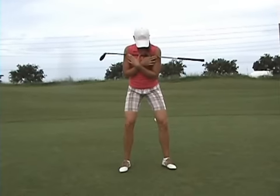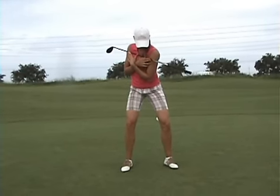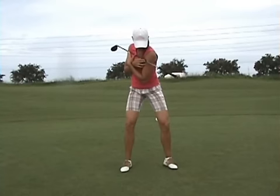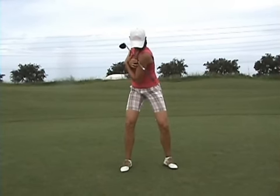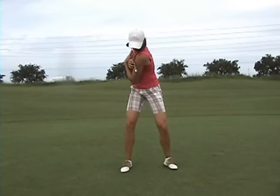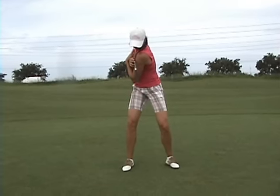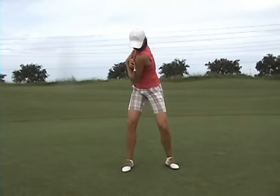Now this drill I want you to do a lot of: shaft across your shoulders, knees wide, pulling back with the right shoulder. Remember any great athletic motion is a pulling force, so you're pulling back with the right side. The right shoulder is loading to 90 degrees with very little knee action. By holding your knees still, Vera, you're creating core tension and power.